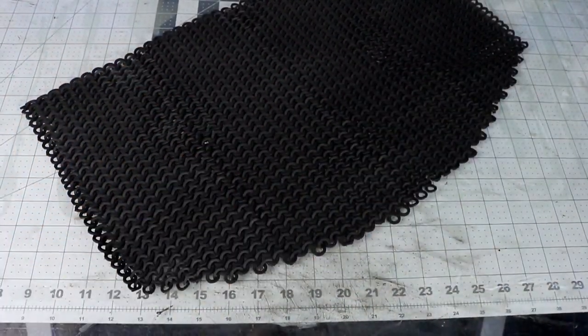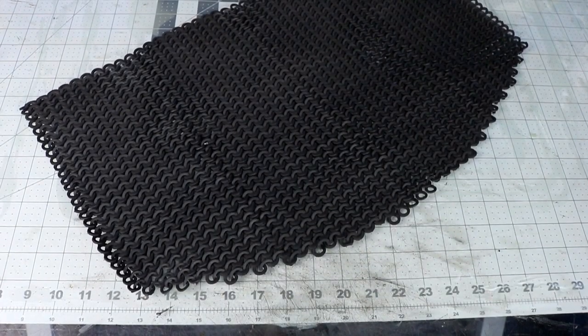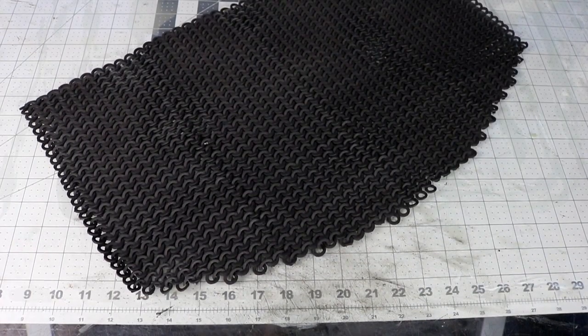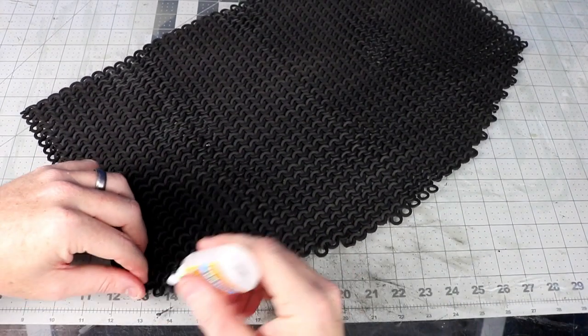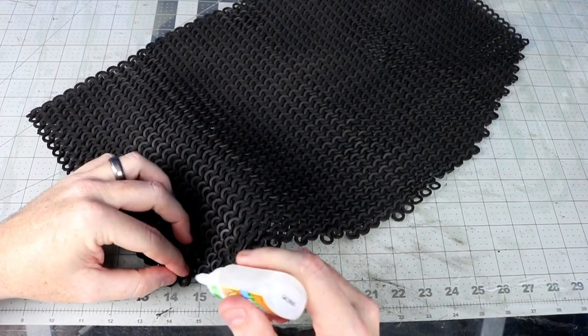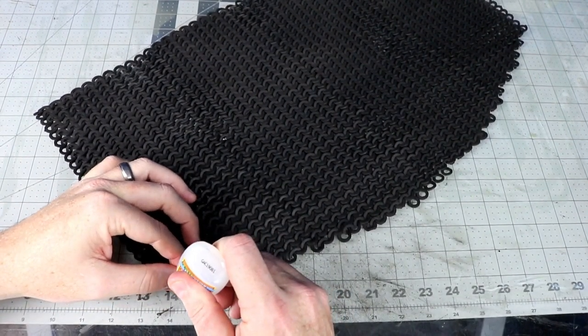Instead of going straight across, I wanted it to have a curve on the backside, so I cut a small arch in it. To lock everything into place so that the new edge doesn't come out, I used some superglue and tacked down the chopped circles with the full ones — this keeps them from just falling out.